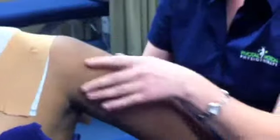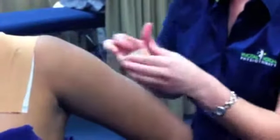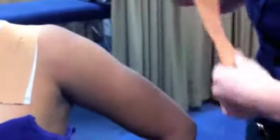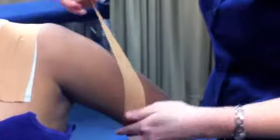Position the shoulder in slight elevation with the patient's hand on the hip — the thumb should face backwards. Ensure that the patient's scapula is in a retracted position prior to applying the tape distal to proximal, as shown.